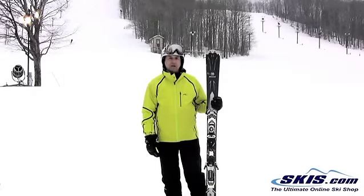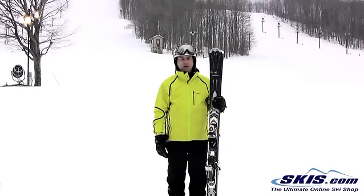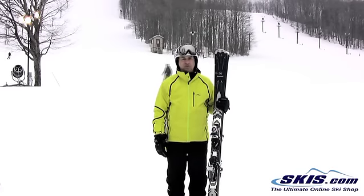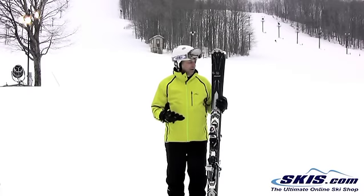Hi, I'm Steven. I just got off the Rossignol Pursuit HP. I give this ski 4 out of 5 stars. The best word I can use to describe this ski would be a tank. It is extremely solid. It plows through anything. I felt like my skis were literally sucking to the ground.